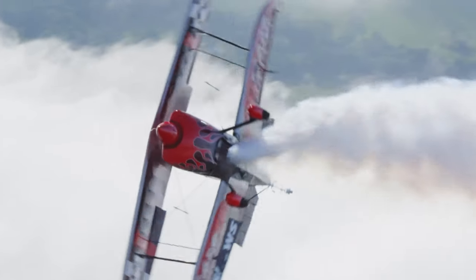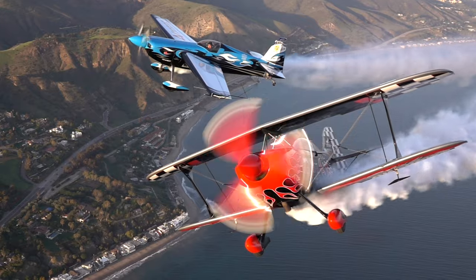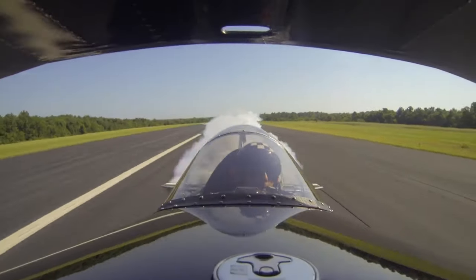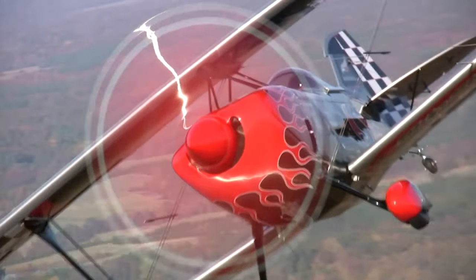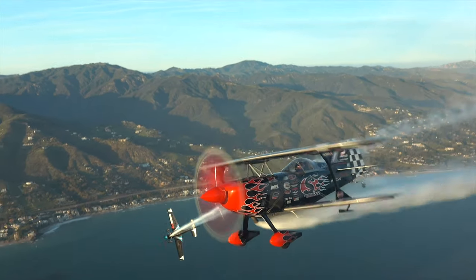We have several propellers designed for aerobatic airplanes. In fact, the seven-time national aerobatic champion uses a Whirlwind propeller. The propellers develop a lot of static thrust; low polar moment of inertia allows the airplane to do really interesting aerobatic and gyroscopic maneuvers while lowering the stress levels on the engine and the airframe.